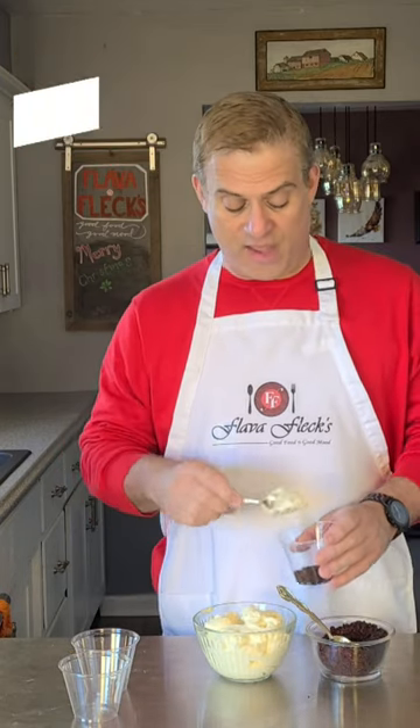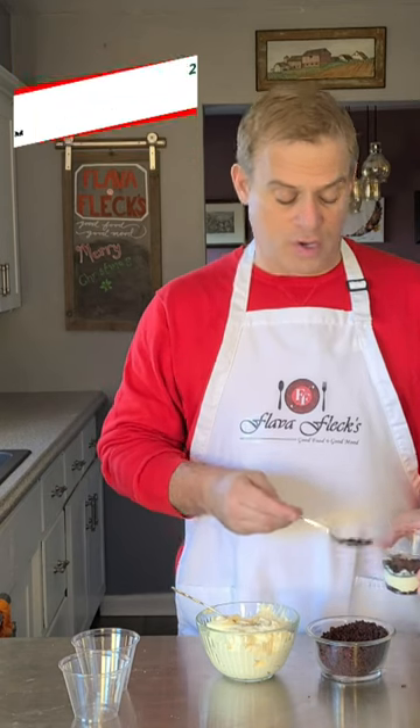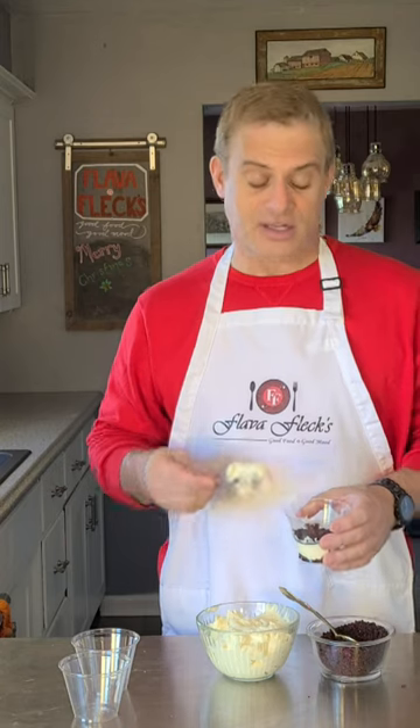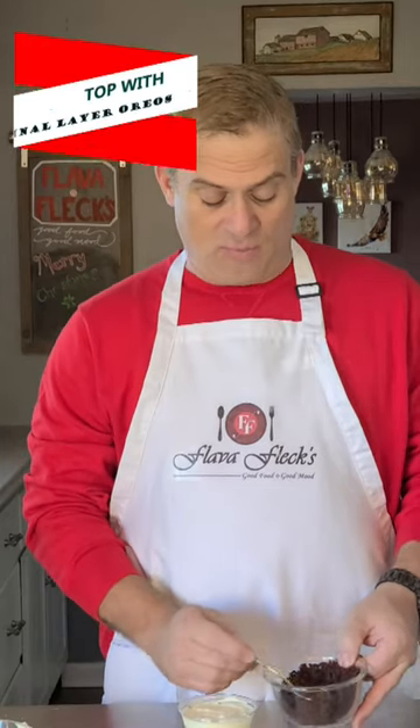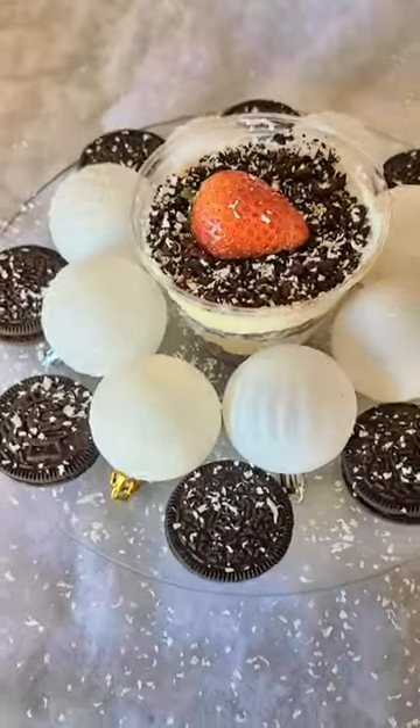Get a clear cup so you can see through it. Start with a layer of your Christmas Oreo cookie crumbs, then layer in some of your white chocolate cream. Add another layer of Christmas Oreo cookies, top with another layer of white chocolate cream, one last layer of Christmas Oreos, and finish with a chunk of white chocolate.